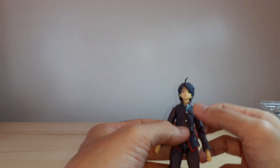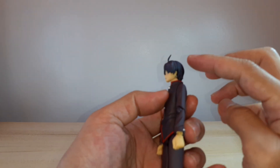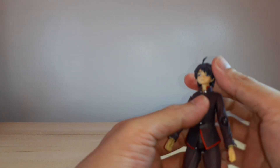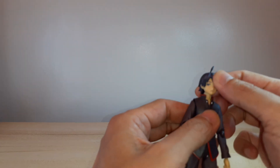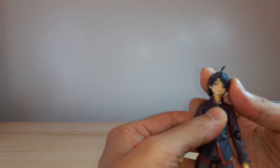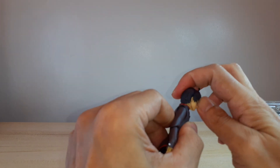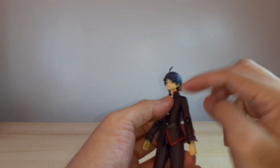For the articulation: the head cannot look up because the hair is hindering him, but he can look down pretty well. He can look left and right, and he can tilt his head — no problem there. I think there's a single ball joint on the top of the neck.